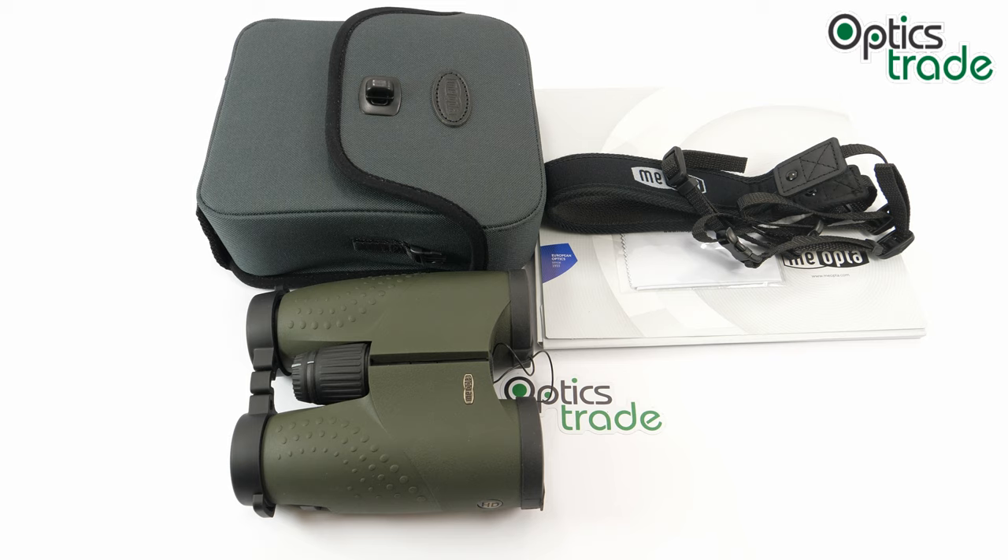I have to say, even before starting this review, that quality-wise this binocular can easily be put side by side with the Zeiss Conquest HD 10x42. It's great in quality.